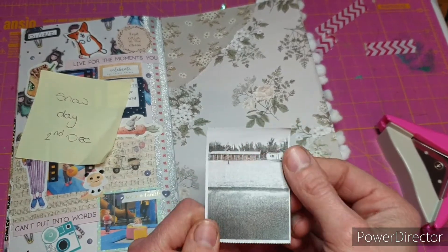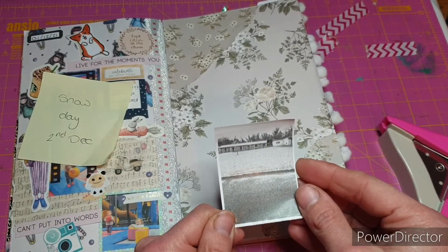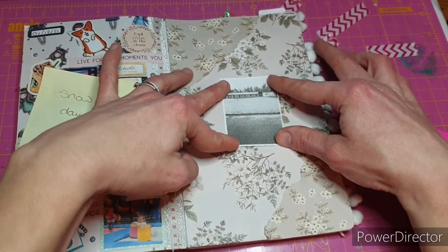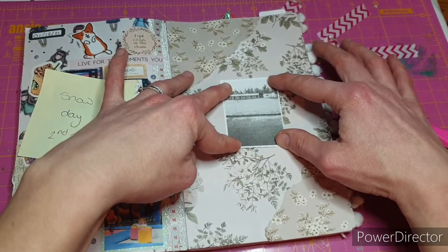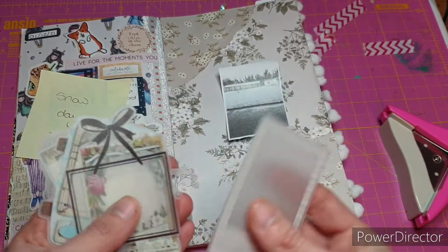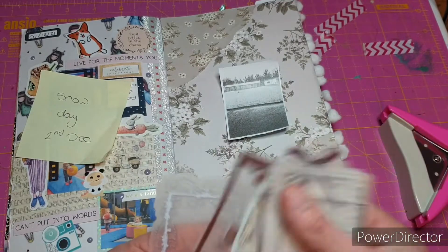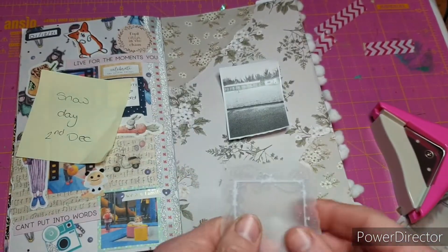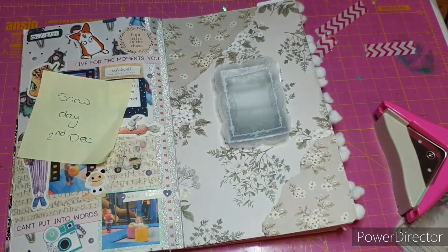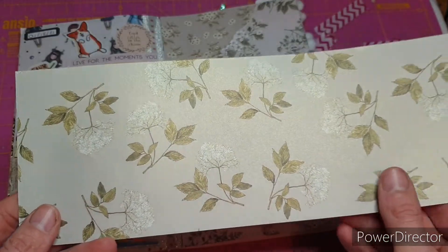This is the picture I took — I've printed it out on my Peri page and it's only in black and white, but because I'm journaling about a snow day I didn't really think it mattered. I can see it going here with everything else building up around it. I'm wondering about a frame — I have these frames, they're like peel stickers but they're really nice. I think that'll look really nice, so we're going to go with that. I feel like it needs more layers.